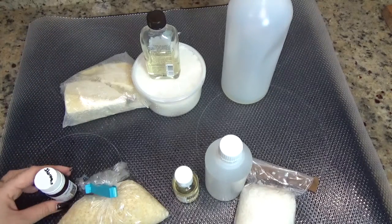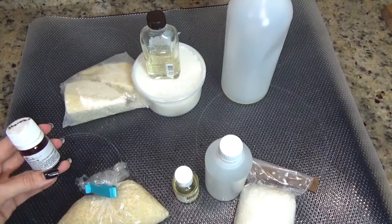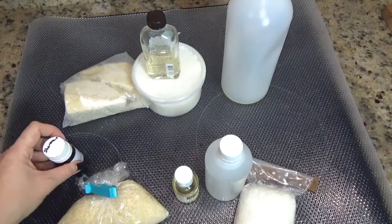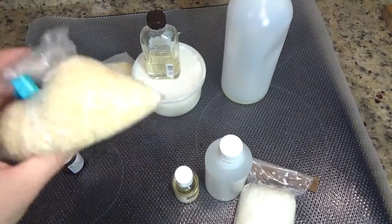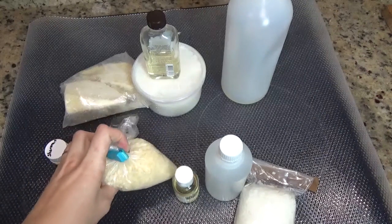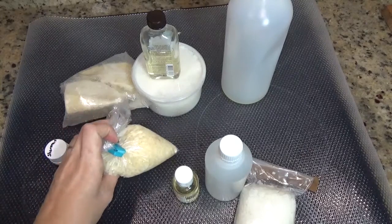Luego utilizaremos 0,96 gramos de Saromix, el conservante natural. Utilizaremos 3,3 gramos de cera de abejas, o cera alba en su defecto.